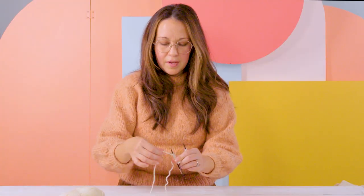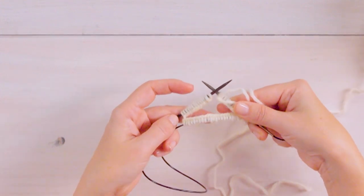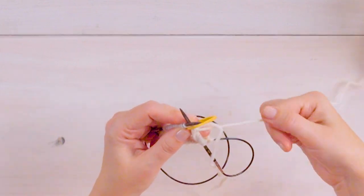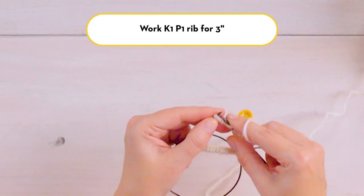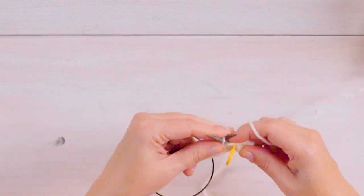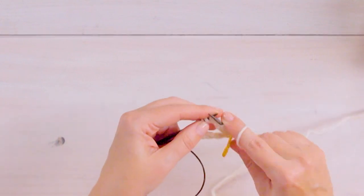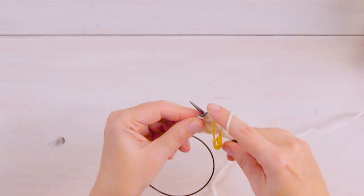To begin, make sure you have the working yarn on your right, and make sure all the stitches are facing inward so that they're not twisted. You'll slide your stitch marker onto your right hand needle and then start knitting in knit one, purl one rib. I like to use this magic loop method when knitting small things in the round. Personally, double pointed needles are a little tricky for me — I always seem to have a ladder or a gap where they meet, and this method totally eliminates that.